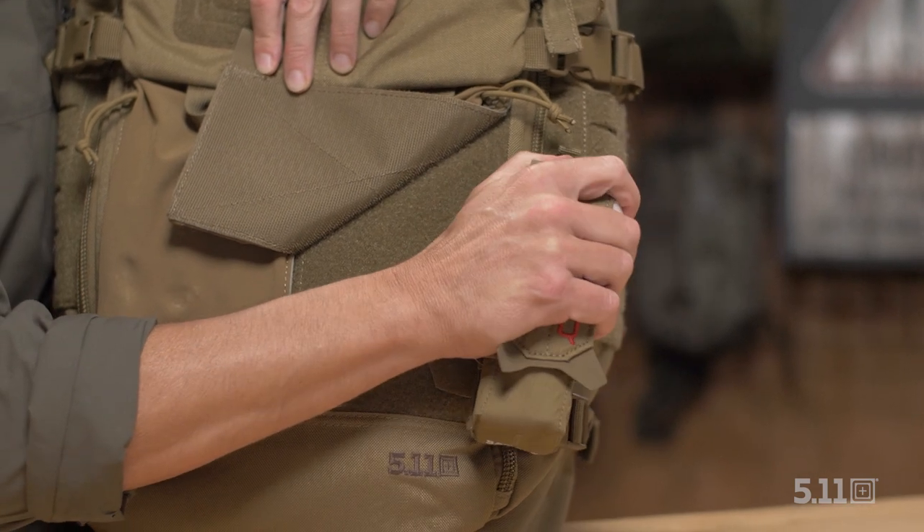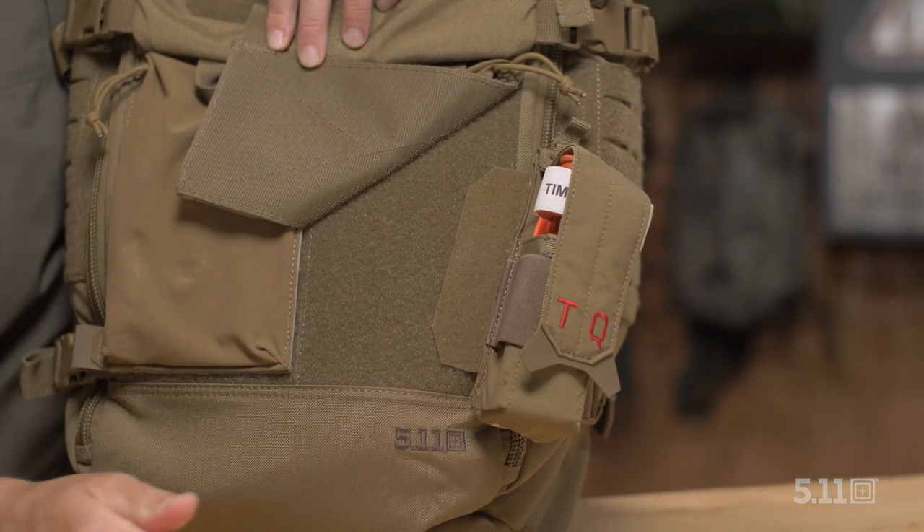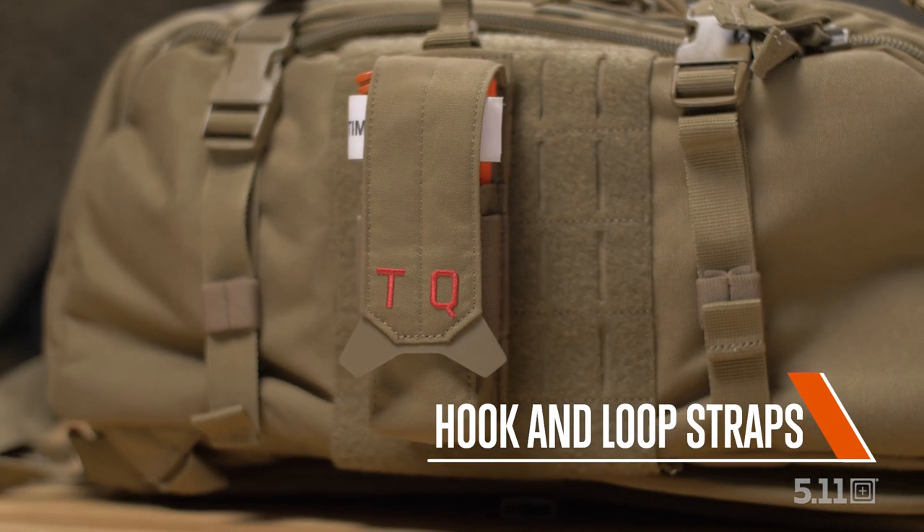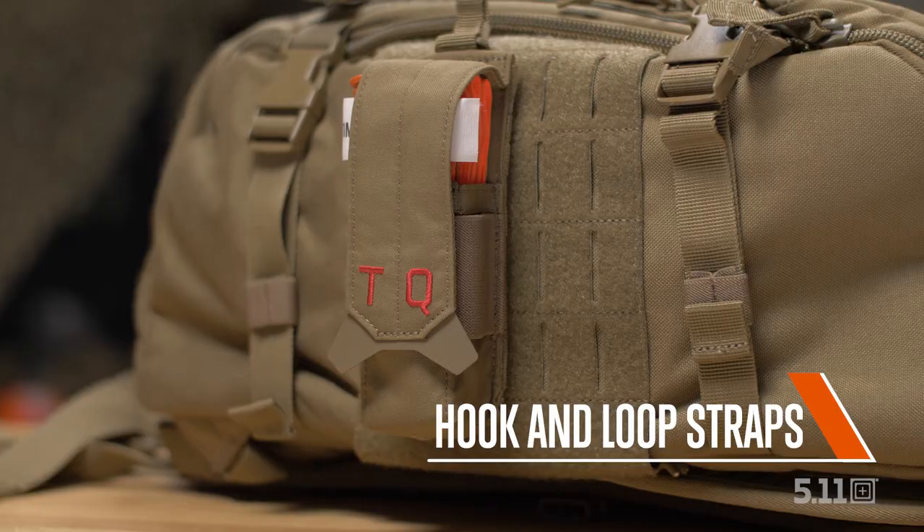Attach the Flex Tourniquet Pouch to your plate carrier or vest with the Flex HT mounting system, or use the hook and loop straps for a horizontal attachment to a plate carrier or belt.